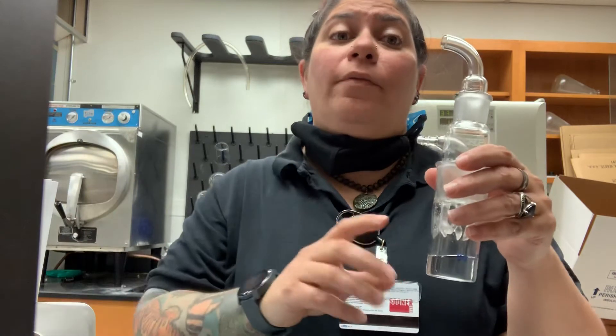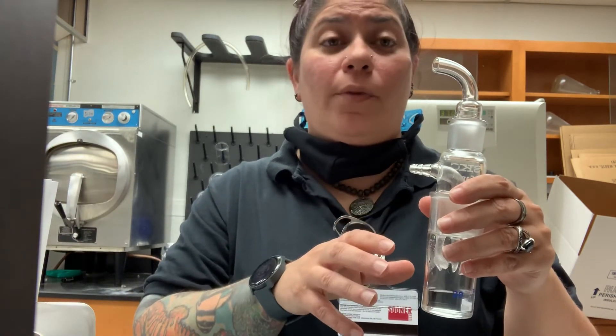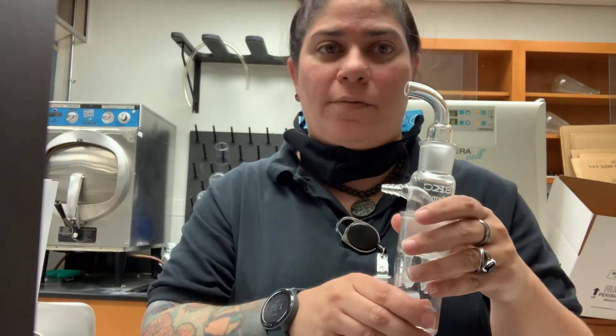Now, because this sampler is bounded at twelve and a half liters per minute, the pump can be set at thirty liters per minute; however, the sampler is still only going to be operating at a flow rate of around twelve and a half liters per minute.